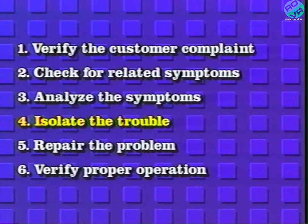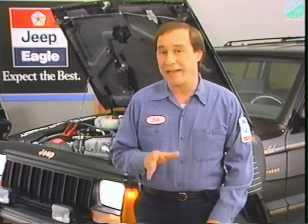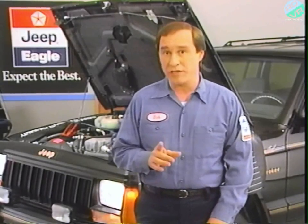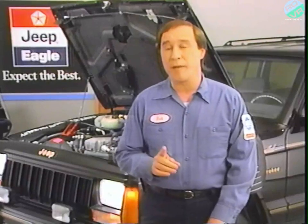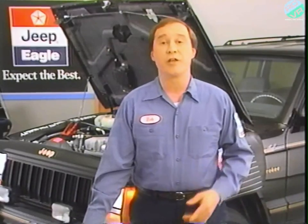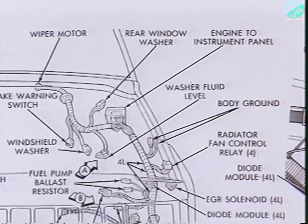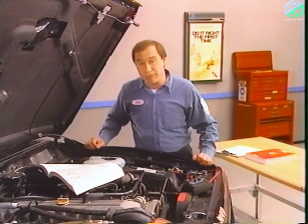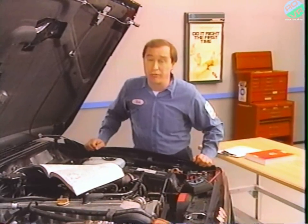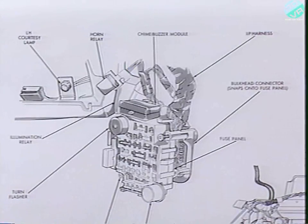Isolating the trouble is the next step. Because I know there is power up to the fog lamp switch, I can start tracing the circuit beyond the switch. According to the wiring diagram, one possible place to check is at the bulkhead disconnect, cavity G1. If you need to know the location of any component, connector, or splice, you can refer to the diagrams in the front of 8W. The bulkhead disconnect is located on the driver's side of the engine compartment. However, I'd have to remove the windshield washer reservoir to reach it, and it would still be tough to check the correct cavity.